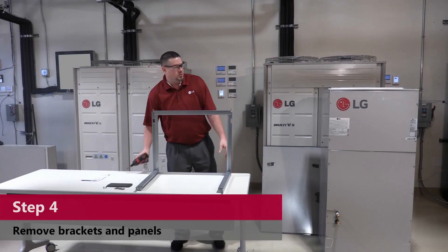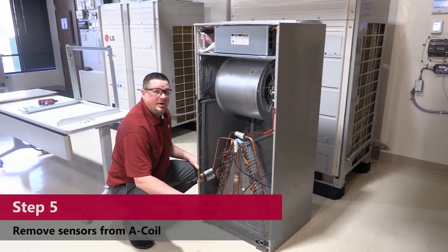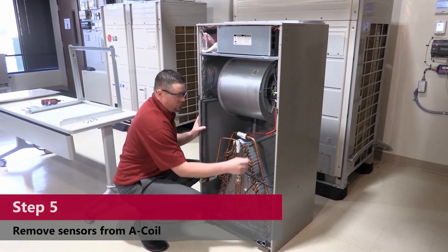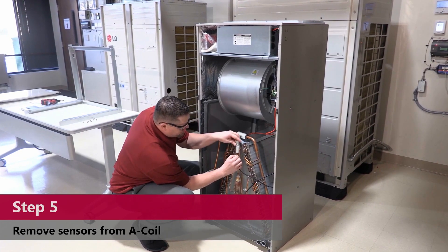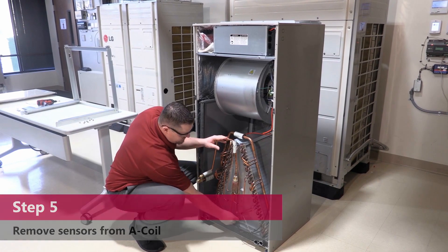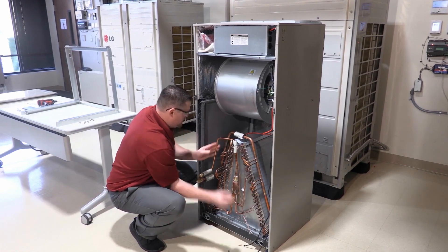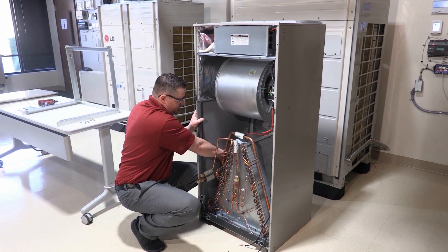Now that we have that, we're going to take our panels off and our brackets off. Now that we've removed our panels, our brackets, and our retaining wires, we're going to remove our sensors. Liquid sensors on your smaller line — you just pull it out. Return air sensors are down here, and your suction sensors are on the left-hand side. It is from the back side, so pull from the back side.